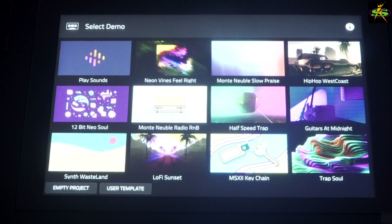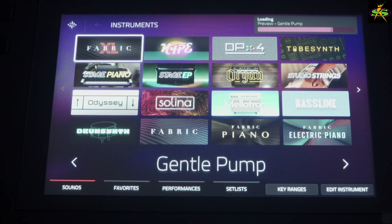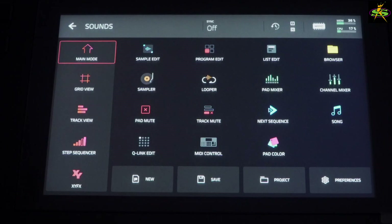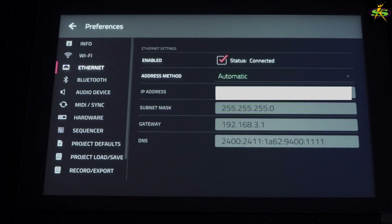Here we are. What I want to do next is go here to load empty program — let's load this one right quickly. I want to go to the preferences page next. This is instruments here. What I want to go to first is preferences. I'm going to go back here, grab this sound, hit sound right there. Here's preferences. I want to go to Ethernet.